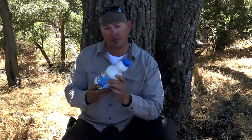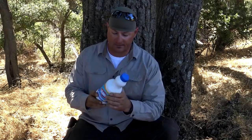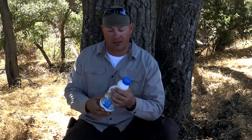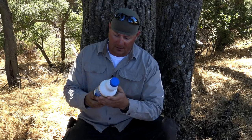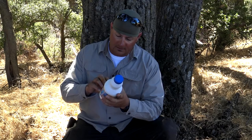Method number three: chemical disinfection using sodium hypochlorite, or common household bleach. This one's a little more complex because it depends on the percentage of sodium hypochlorite in your container. The most common percentages are six and eight percent. To find it, look at your active ingredient — this one right here is six percent.